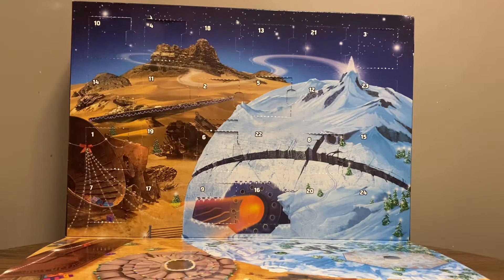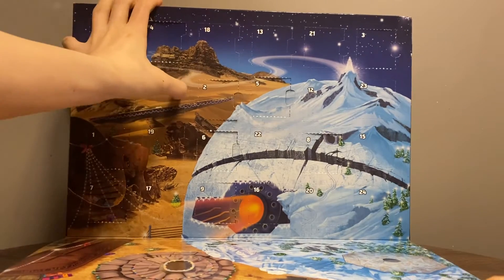Hello everyone, we have arrived at day 11 of the LEGO Star Wars Advent Calendar 2017 opening. So let's go ahead and open box number 11.